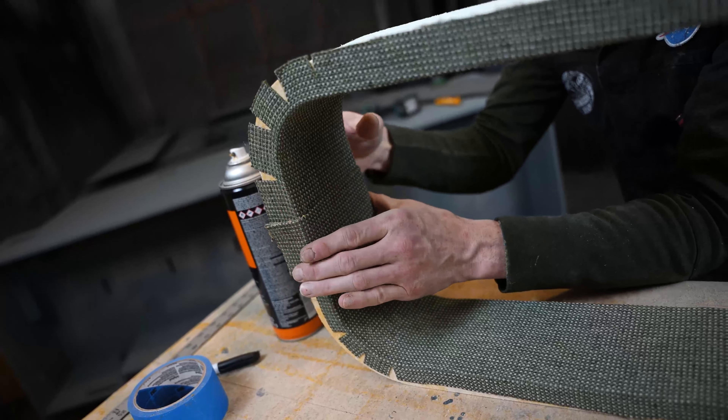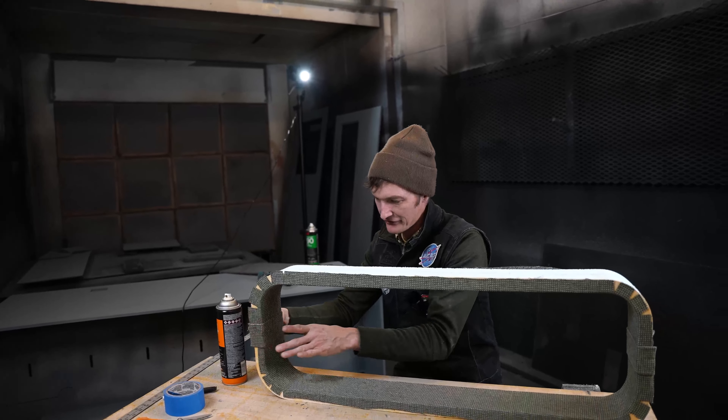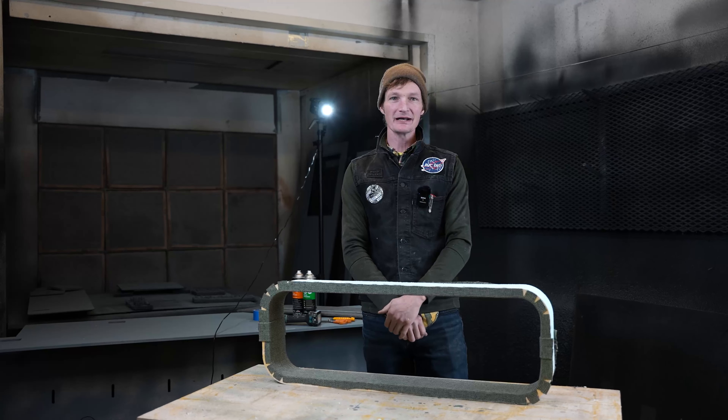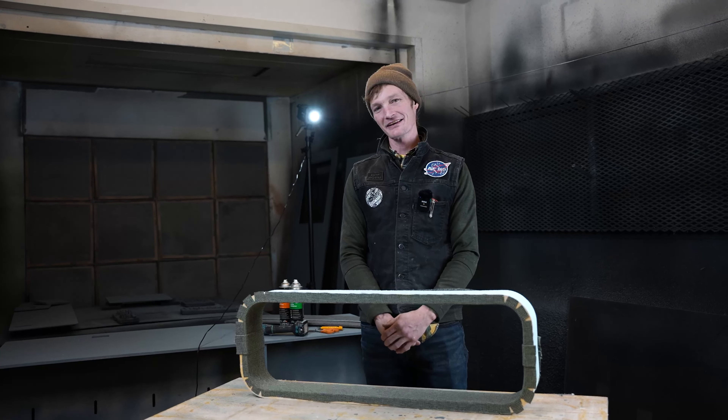Fold back — and you're done. With that, our frame is upholstered and ready to install in the van. If you like this video, please hit the like button. And if you're not subscribed, please subscribe for more content. See you in the next video.